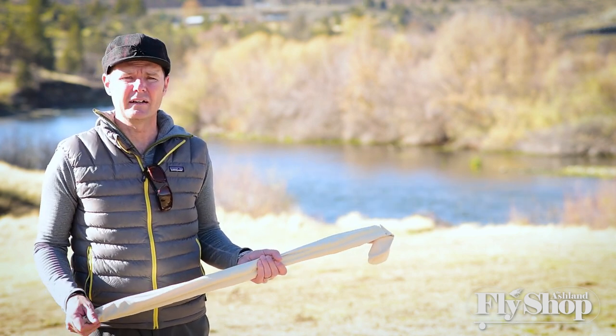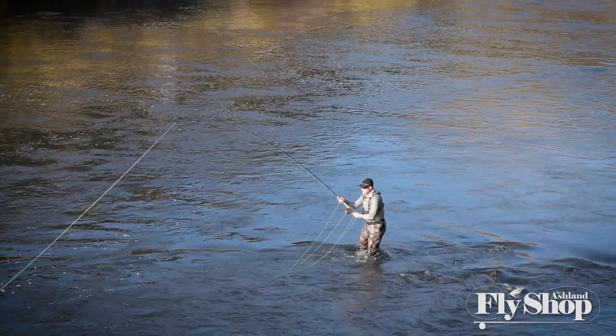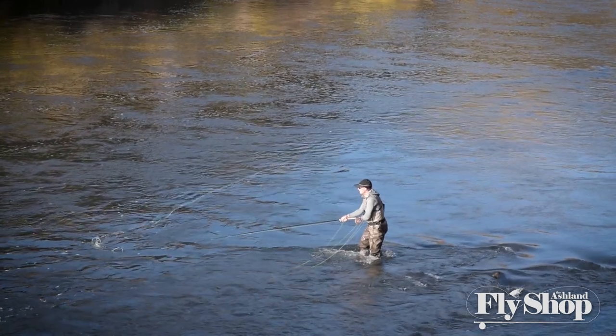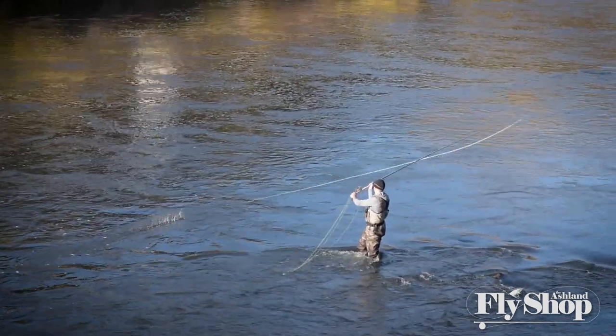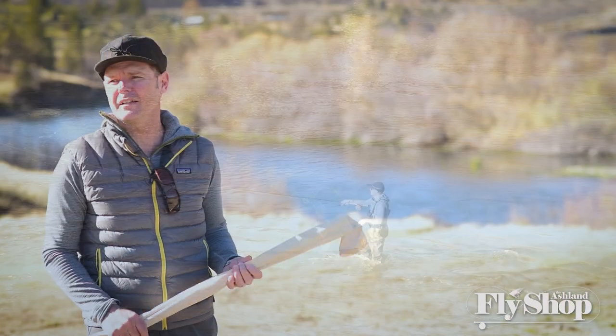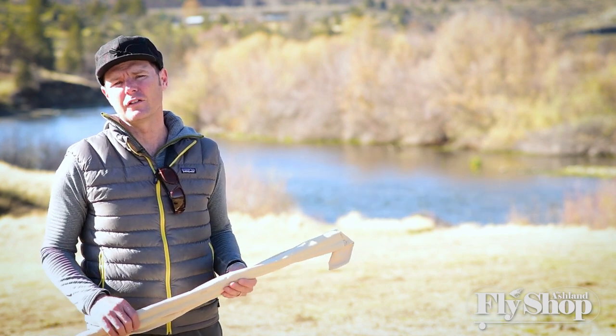We'll talk more about that when we hit the river. But just an absolutely phenomenal rod. With the Microspey series it has more of a full flex to it, but it still has a lot of power in the lower end from the boron that they put into the lower end of the rod. So a lot of power, really smooth casting, and just great for steelhead fishing.